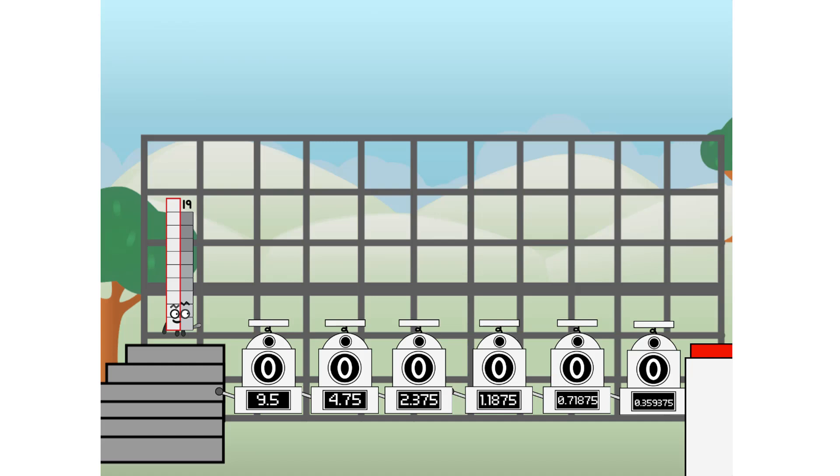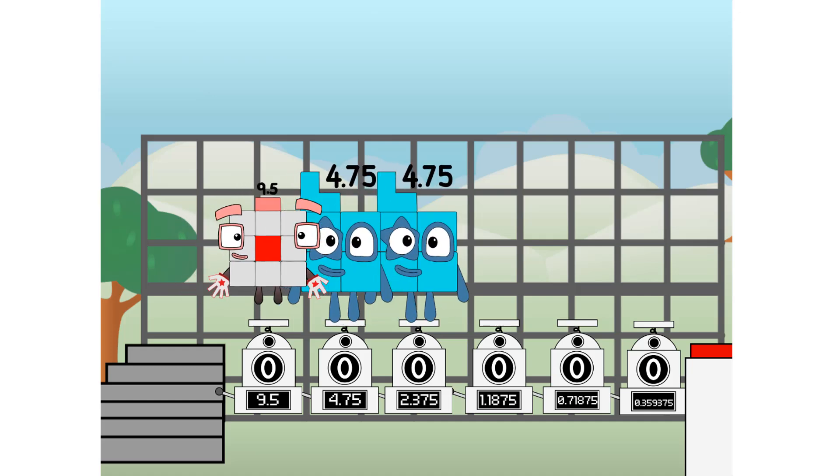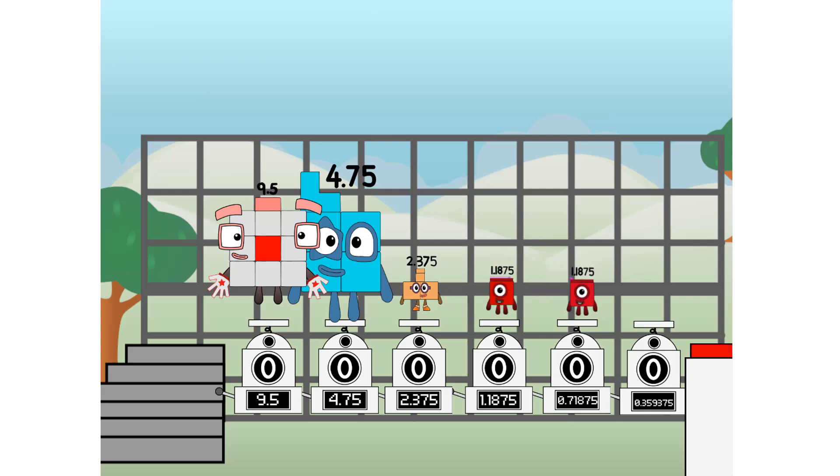First, I split in two: 9.5, and 4.75, and 2.375, and 1.1875, and 0.59375, and 0.296875, and 0.296875 more to press the big red button. Then you choose who's going up: one of me, and none of me, and one of me, and one of me, and one of me, and none of me, and one of me. And fire!